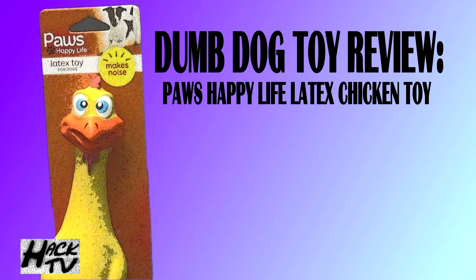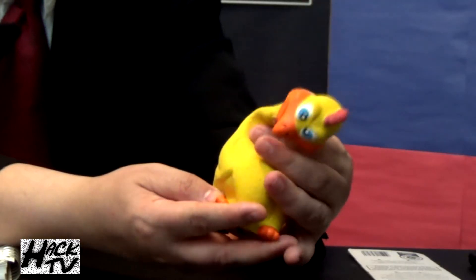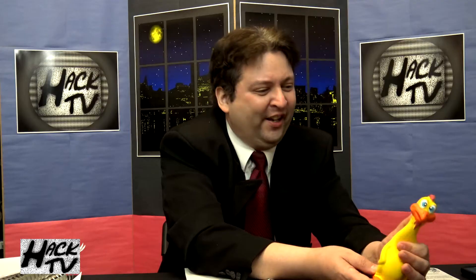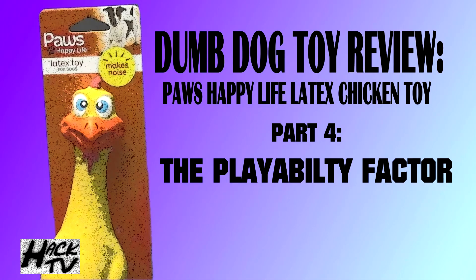Next in the toy review we're going to talk about the articulation of this dog toy. Some of you might be disappointed to hear this, but this rubber chicken dog toy does indeed have zero points of articulation — you can't really pose it or put it in action positions. You can bend it though, so that's kind of like articulation. You can have it bob his head to heavy metal music. It does have an action feature, and we're going to talk about that with the playability factor right now.